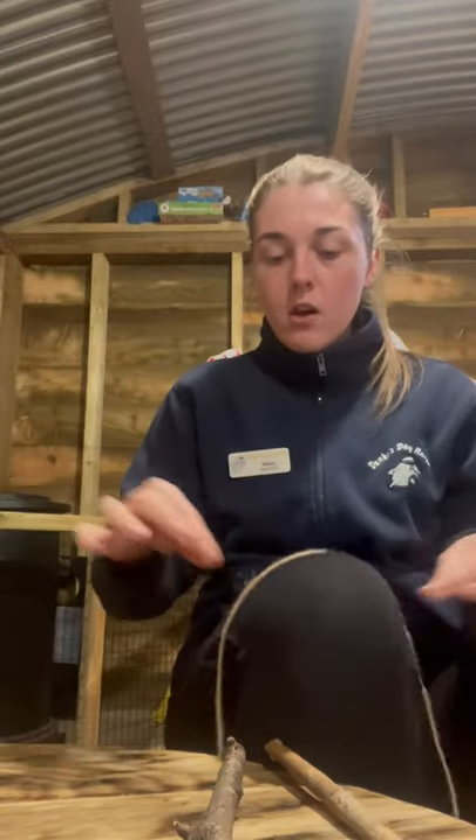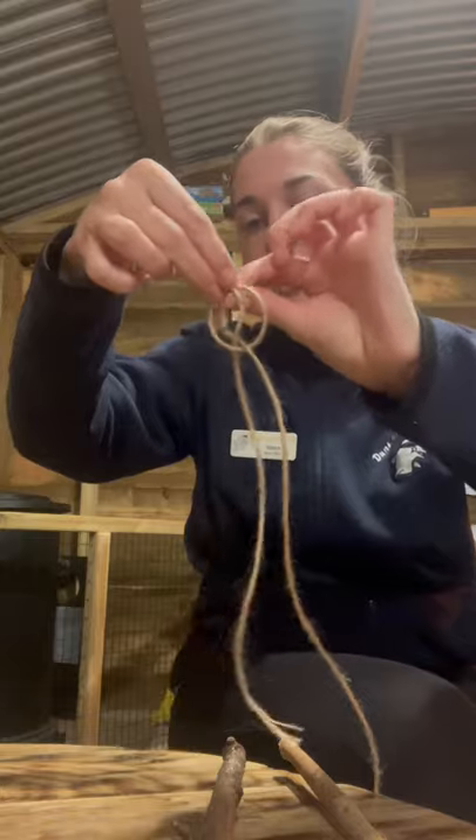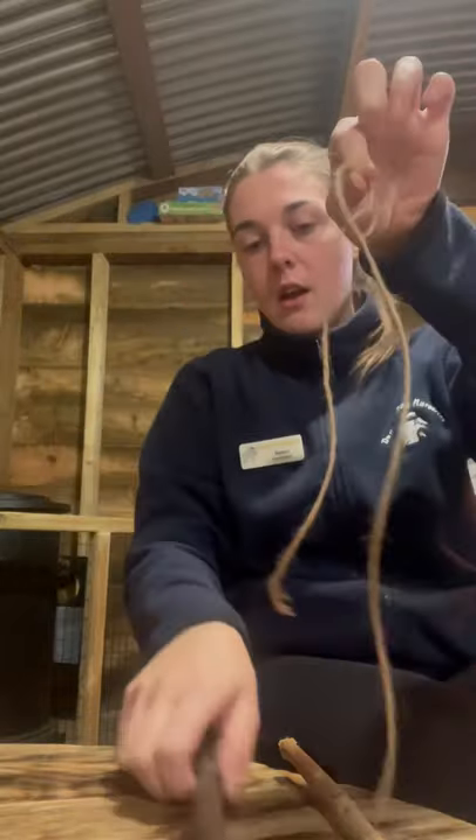I place the string over my knee like so, and I'm going to cross arms, pinch both, and when I bring it up like so I'm going to bring it round like that so they're both together.